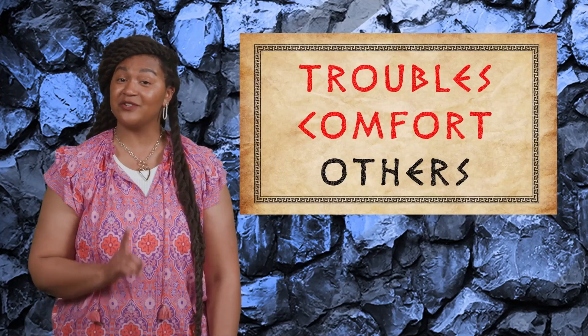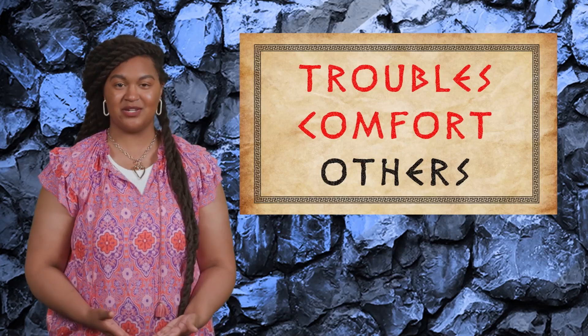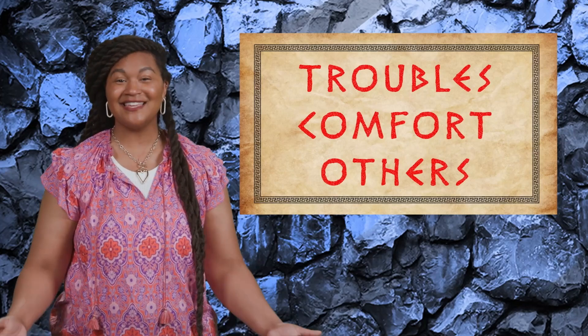God doesn't promise that all our troubles will go away as soon as we ask, but God does promise to be with us and comfort us in the middle of hard situations. And once we've received comfort from God, then we have the amazing opportunity to see what others need and offer help, compassion, and comfort. The end.